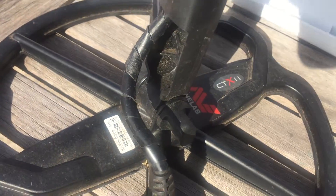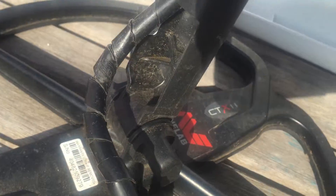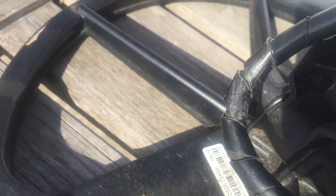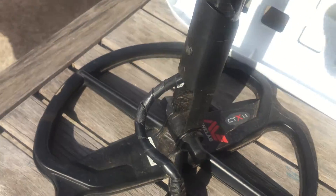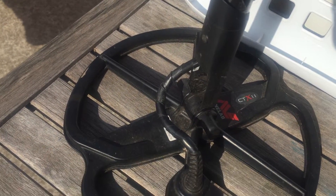If you have a closer look here, you can see that when the shaft goes down it cuts into the cable. I've been using this for a couple of months now and you can see there's quite a bit of damage or marks on the cable. Some guys have talked about it cutting and wrecking the wire inside, so this is something to try. I did two runs and it seems to work okay.